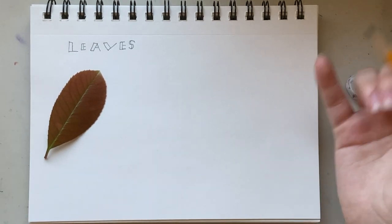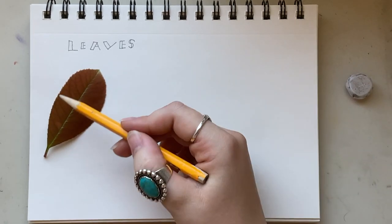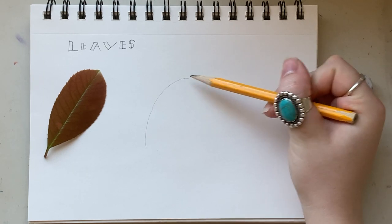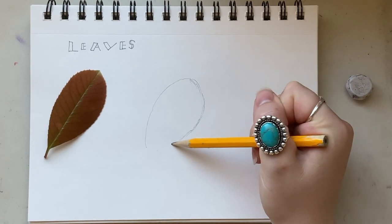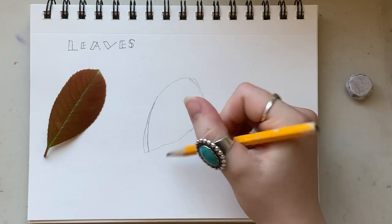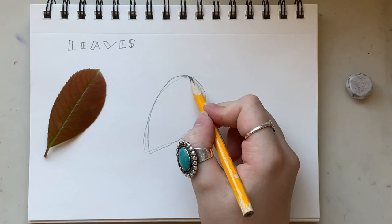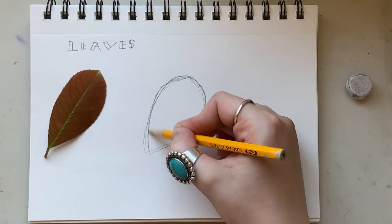Now that I have my leaf I can start to draw. The first thing I'm going to do is draw the large shape, the basic shape that my leaf is. I'm not paying attention to the spikes yet, not paying attention to the center vein or the smaller veins. I'm just drawing what I see, about the same size — although if you draw your leaf larger it'll be easier because you'll have more room to maneuver with your details. Draw lighter than I am so that when the time comes to erase what you don't want, it'll be easy to do so.